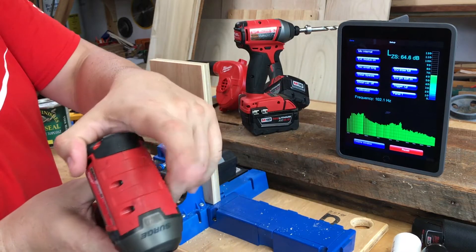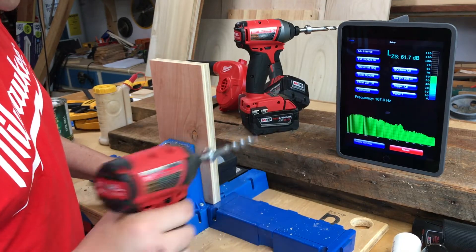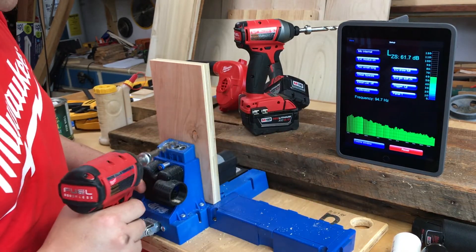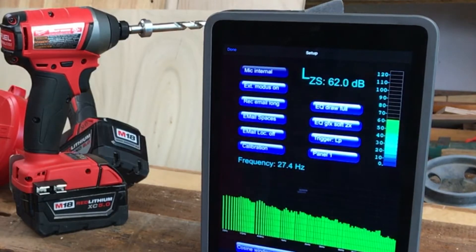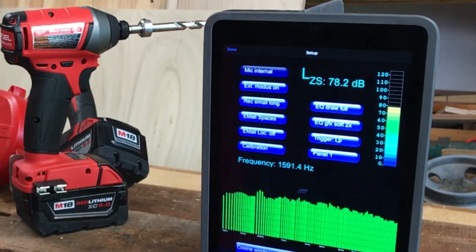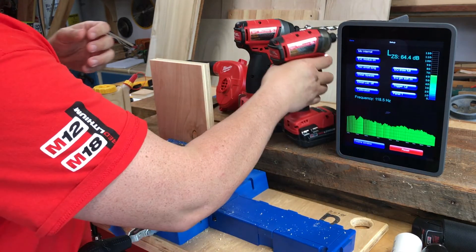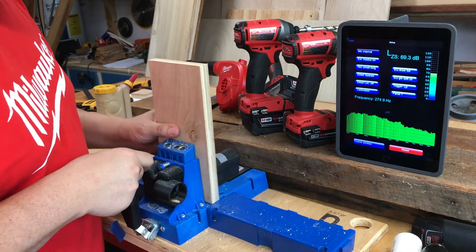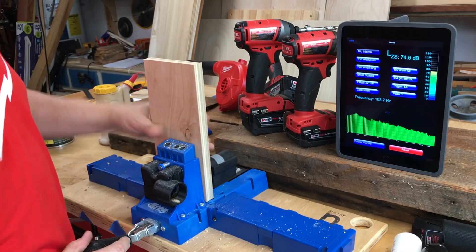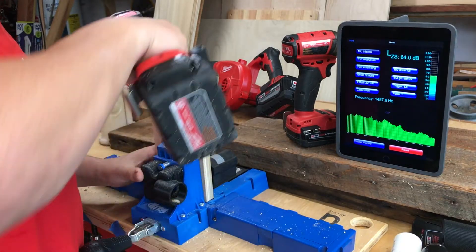I'm going to use my Surge hydraulic impact driver here first and we'll look at the decibel level. It looks like it was around 83 to 84 decibels. Now we're going to use the standard impact driver.